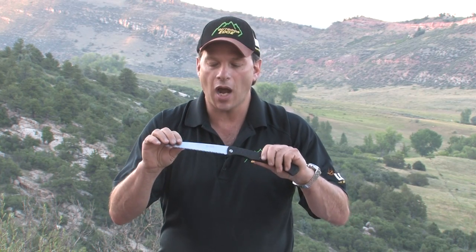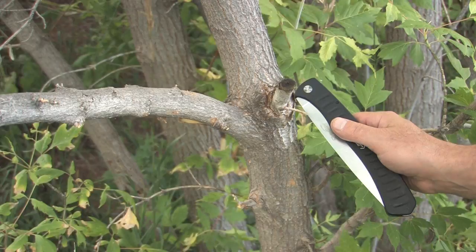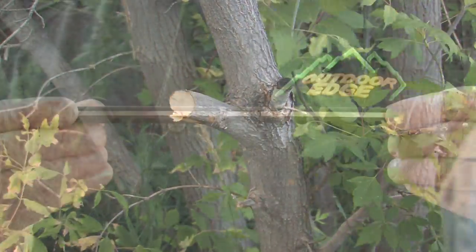The blade is constructed using high carbon tool steel. This provides excellent edge retention and the blade is chrome coated to prevent rust. The teeth are triple ground with diamond wheels for the sharpest, most aggressive cut pattern with both foam and wood.